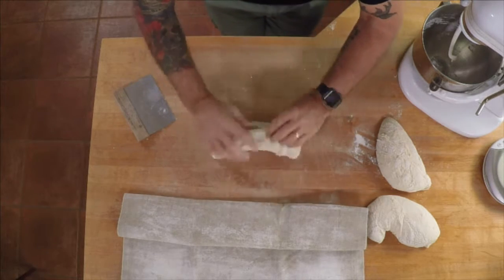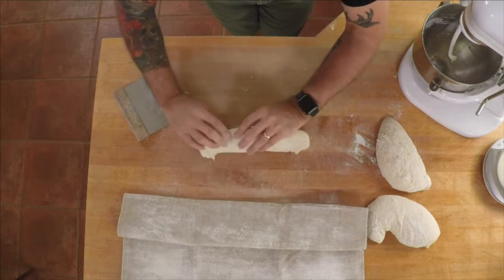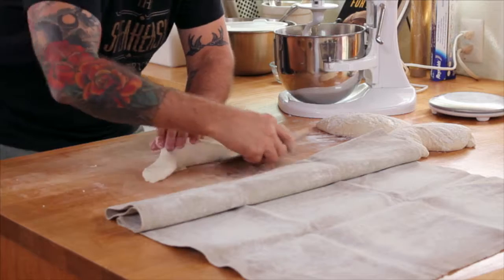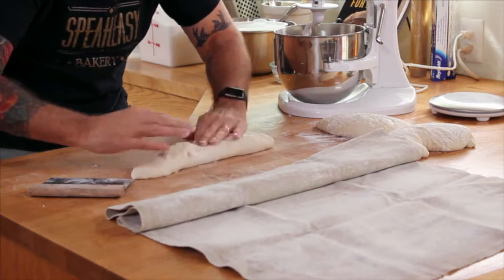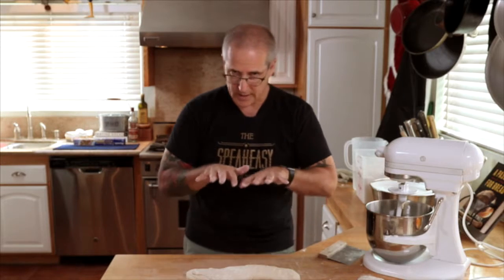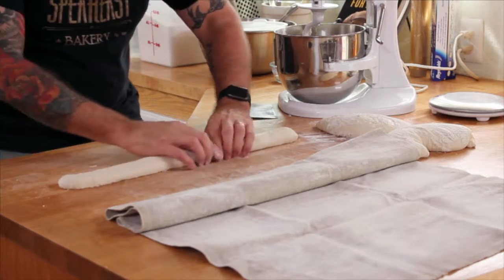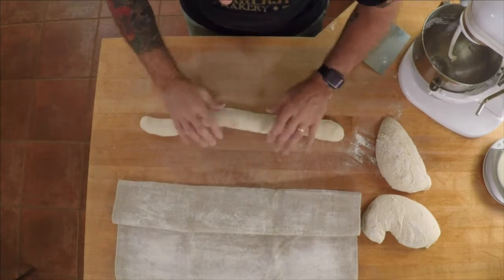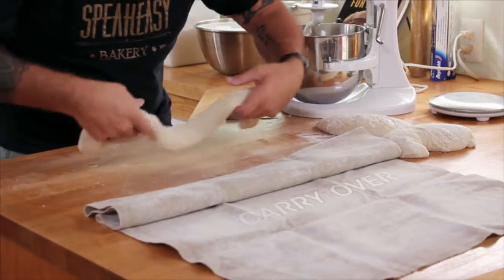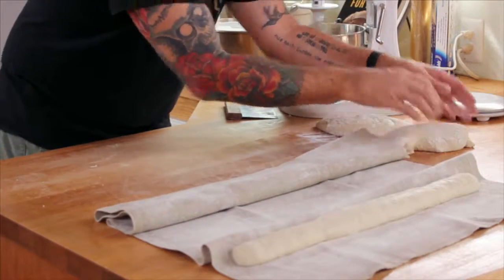Take the baguette and come over once, pat it down — you want to knock a little bit of the gas that's developed out of it. Come over again, tap it down, and then one last time. If it starts to stick, just use your bench knife — don't be afraid. Now we want to roll it, giving it nice even pressure from the center to the sides, trying to get a nice even shape all the way down, consistent. The trick is to get it without sticking over to the couche, so in a very quick motion, tuck and roll and carry over. If it gets a little misshapen you can just fix it up. Then give it a ridge to separate it from the next one, and move on to your next one.